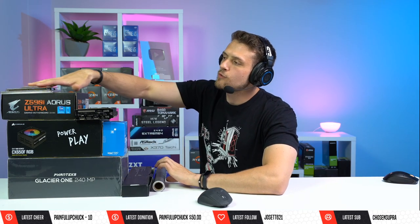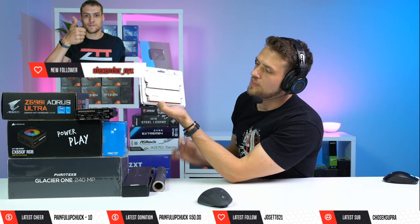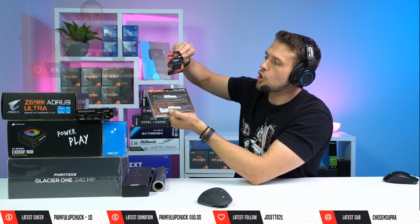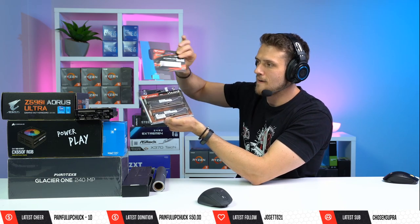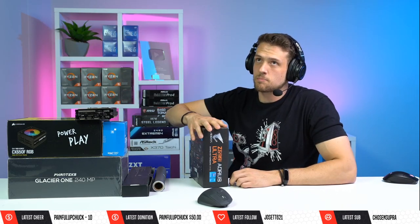Team Group is also hooking us up today with both the T-Force 16 gigabyte RAM kit in gray and their new T-Force Cardea Zero Z330 Gen 3 NVMe SSD, 512 gigabytes. So we have both of those parts in this build.